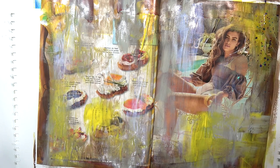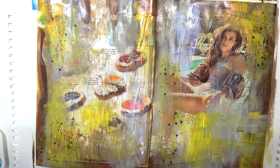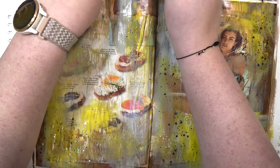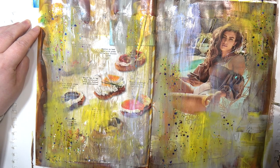Then I have this CraftSmart glitter paint — there's no other name for it, it came in a pack of like six, it might have been in the kids crafting section. It's just cheap water-based glitter paint but I love it so much. To me it looks like buried treasure — like the coins and gems if you spilled treasure out of a treasure box. I don't know why it makes me think of that, maybe it's the picture with the pool, but it really makes me think of buried treasure.